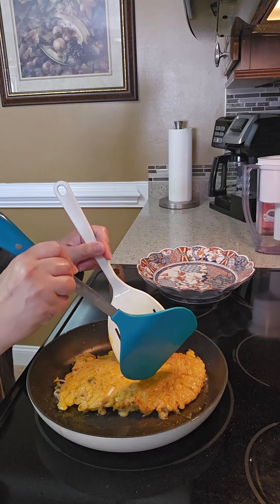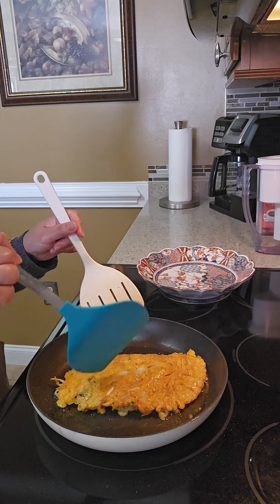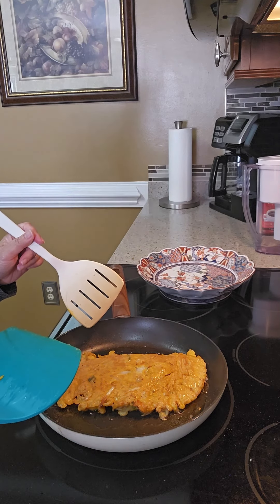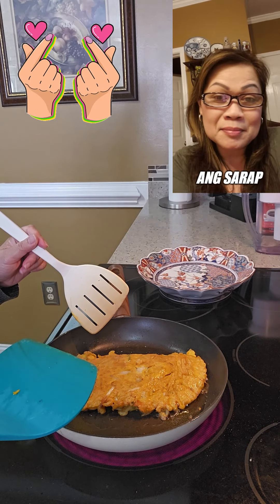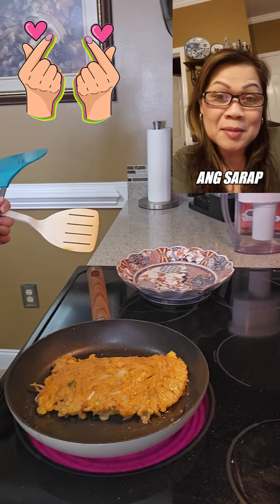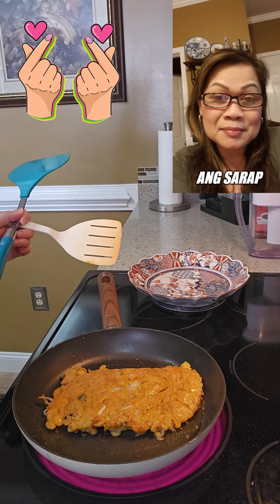Smells good! I just have to crack it like that so it'll cook inside. I'm going to put it on the side.